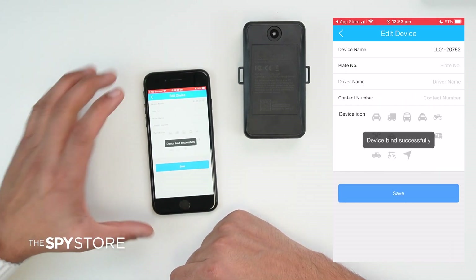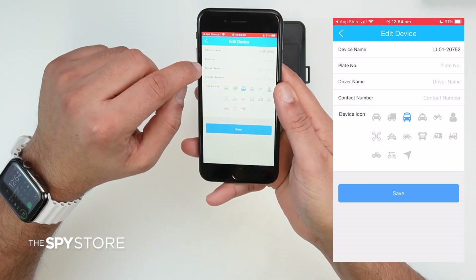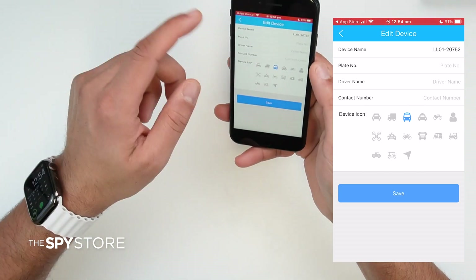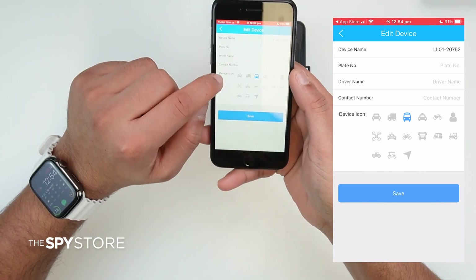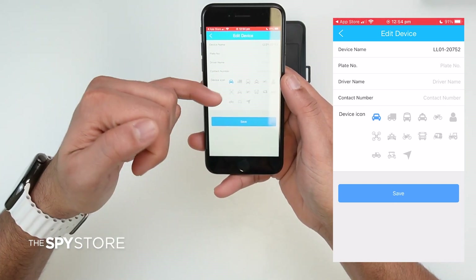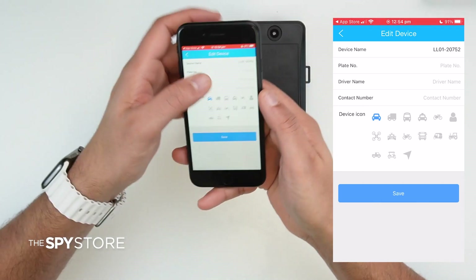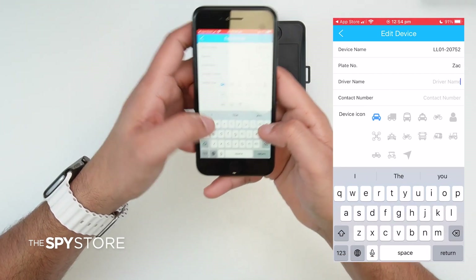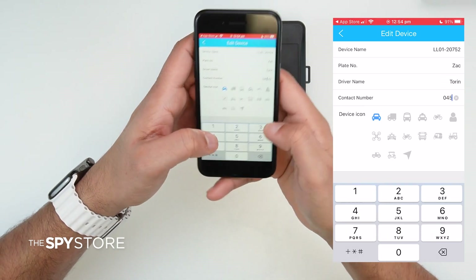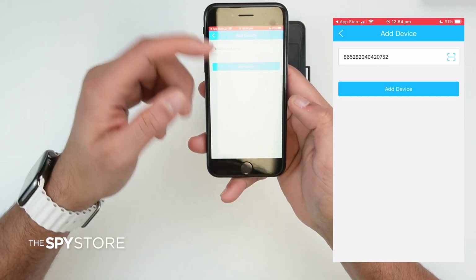After scanning, the next screen is a customization screen. You can enter the car's registration number, the driver's name if you're lending your car to someone, and the mobile SIM number inside the tracker for your records. At the bottom, you can choose a device icon to represent how the car appears on the map — for example, sedan, SUV, or truck. Enter the driver's name and phone number, then tap Save.